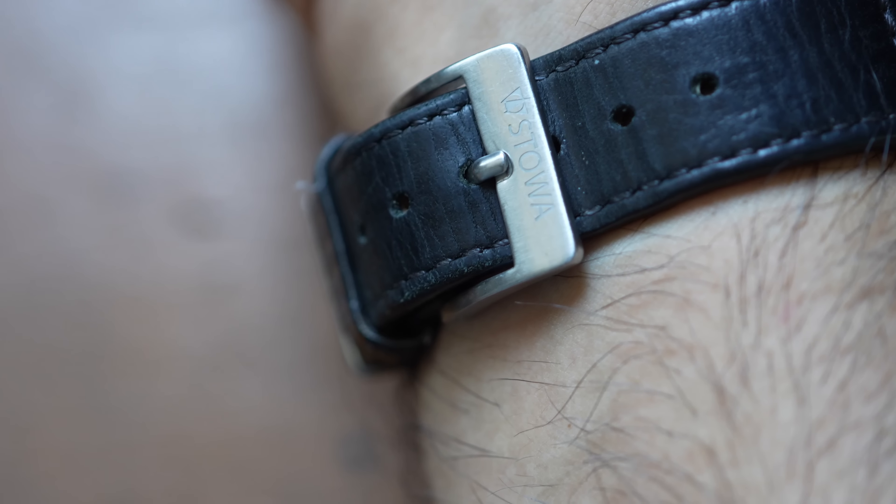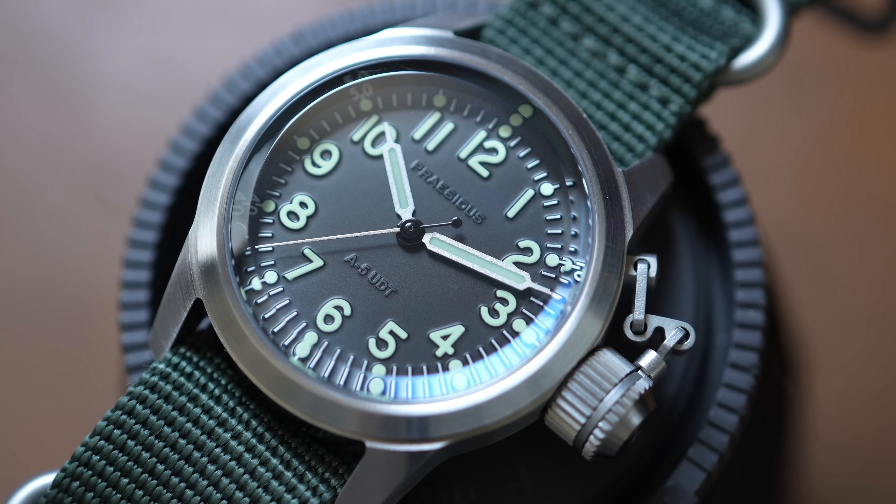Let's get down to business. When we go to the watchmaker's website, Presidus claims that the A5 UDT was designed to meet an operational need that has existed ever since men could dive: reliable timekeeping underwater.